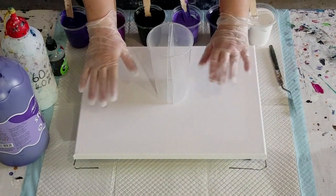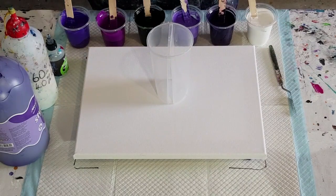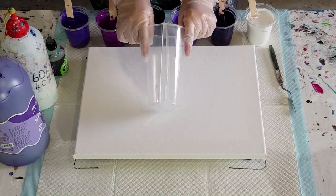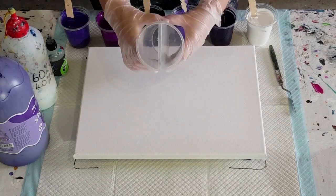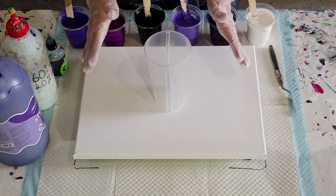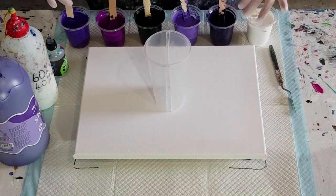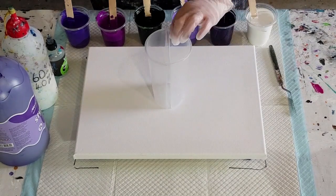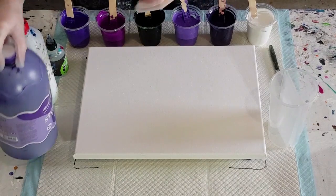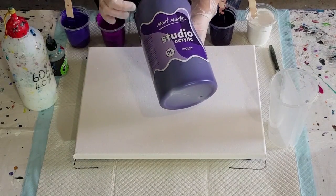Welcome back! The consensus was unanimous that I do the split cup for my next series. The first one was greens, this one is purples — I'm using the Montmartre purples.